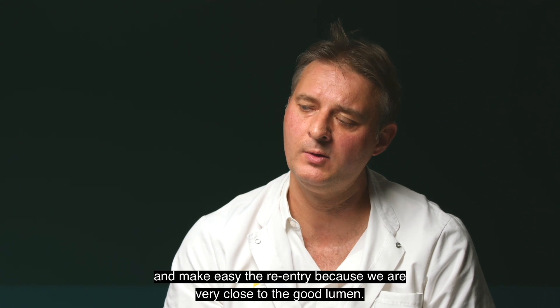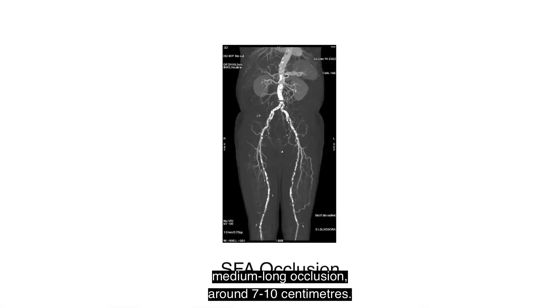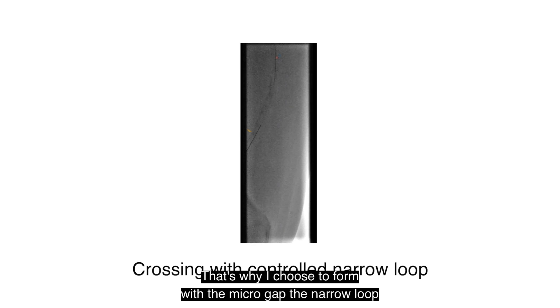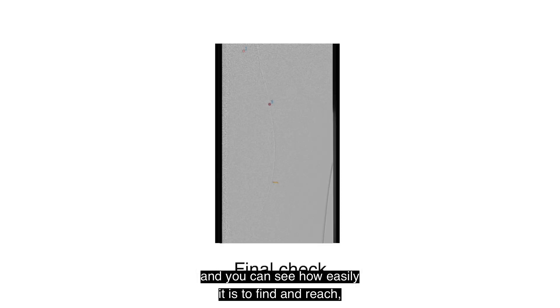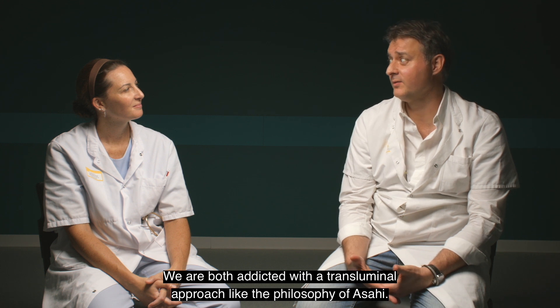The main advantage of the narrow loop is to avoid a large sub-intimal space and make re-entry easier because we stay very close to the true lumen. This is a case of SFA occlusion — a quite calcified, medium-long occlusion of around 7 to 10 cm. I start working inside the occlusion with the guide wire straight. But at the most calcified part, it's impossible to continue with this technique. That's why I form the narrow loop with the micro-gap. With the extra support of the guide wire, I continue navigating and you can see how easily I find and reach the true lumen. We are both committed to the trans-luminal approach, like the philosophy of AZAI.